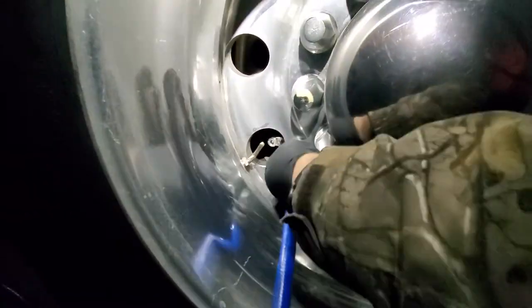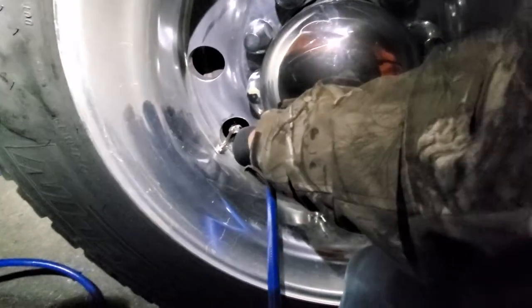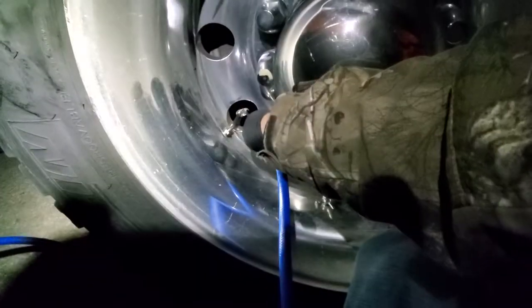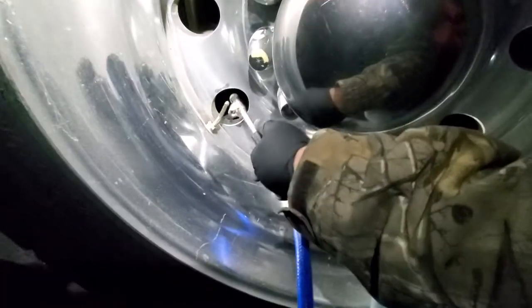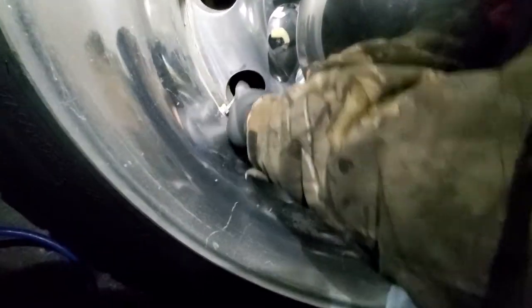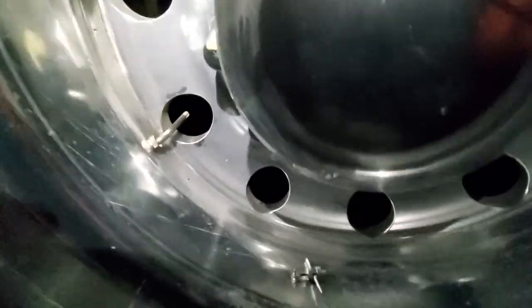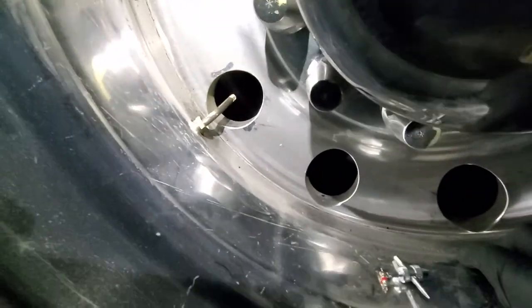Hi, welcome everybody. I made a longer video of me doing the entire thing but realized nobody wants to watch a nine-minute video. So today we are replacing — I replaced a valve stem core on my te545, te545d, whatever — the valve stem for my Alcoa wheel. It's really easy.